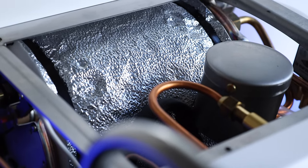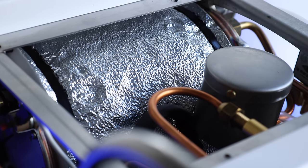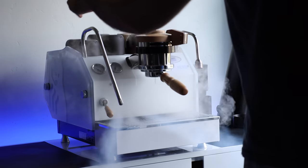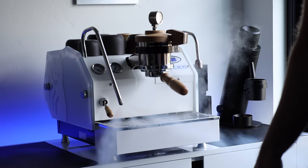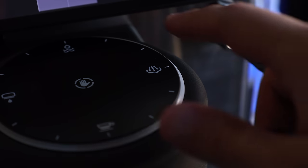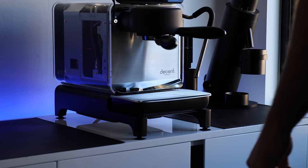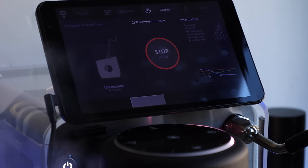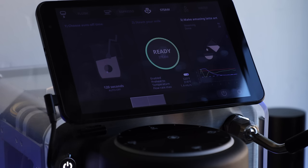Let's talk about steam. The GS3 comes at steam with sheer brute force, using a large 3.5-liter boiler — the power and consistency is nothing short of commercial grade. Texturing 8–10 ounces of milk often takes less than 30 seconds. The Decent isn't nearly as intense, but it's quite a bit better than expected. Water for steam is flash heated to 160°C (320°F), about 60°F higher than the GS3 setting, so it's not lacking in pressure even on 110-volt. But it does take about double or triple the time for the same volumes as the GS3.